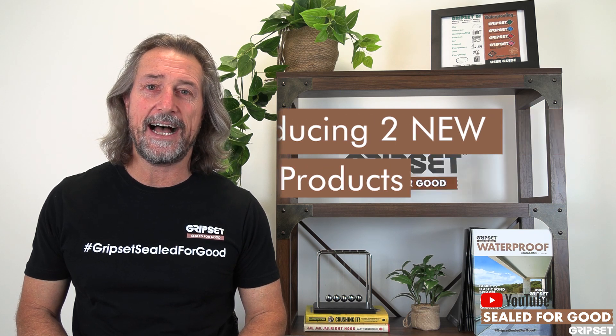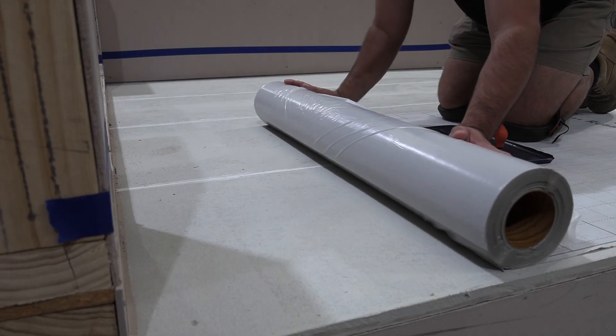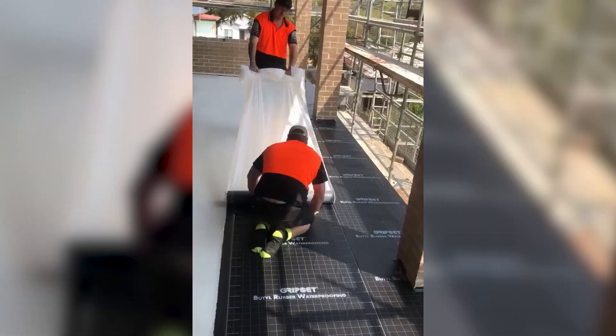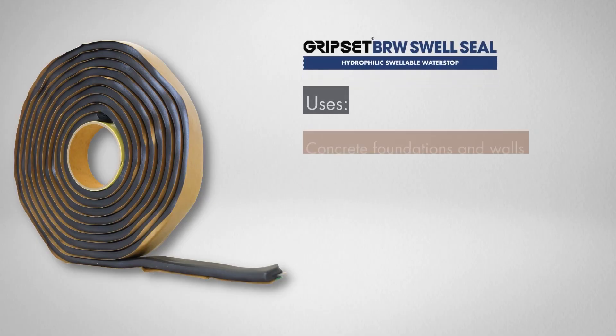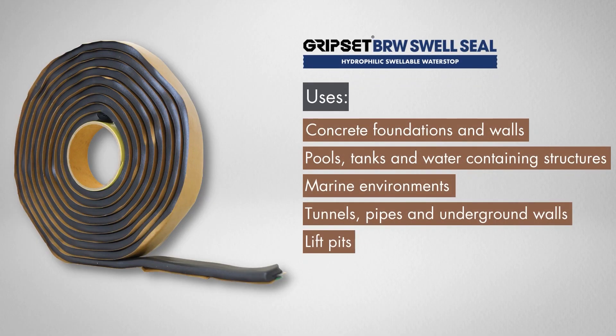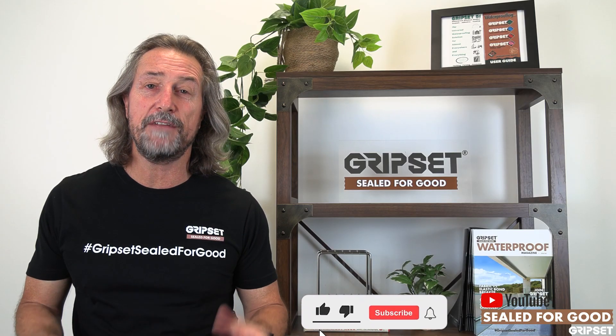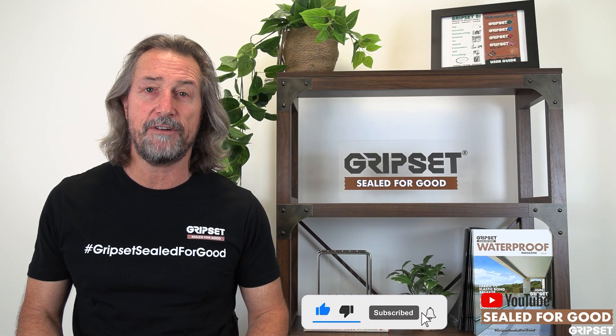So many of you that are fans of and users of the BRW range have been using our tapes, our sheet systems, and a range of accessory products. Well, we've added a new swell seal product — a butyl swell seal — which is used for underground water stop applications. It's a hydrophilic swellable seal system, used commonly for underground basement work and subterranean work.